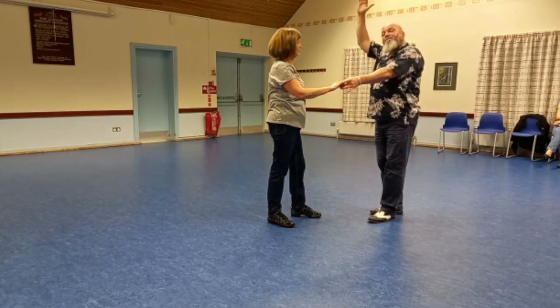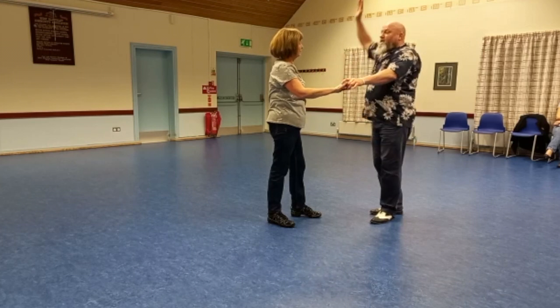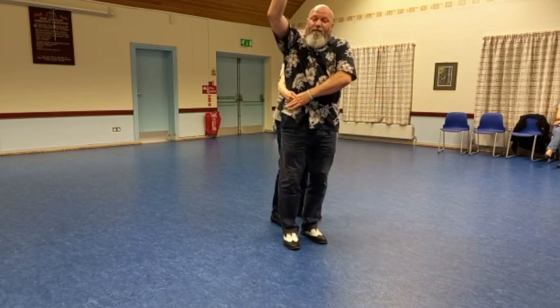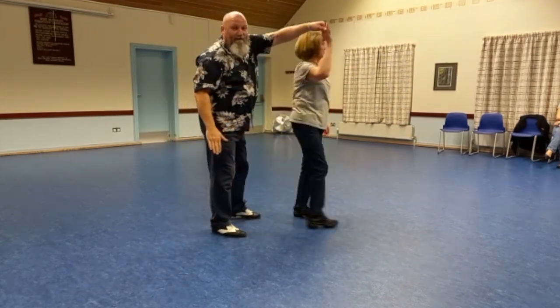I raise my right hand, turn my elbow straight - I don't want to hit Jan in the face. My hand is up, I step across, put the hand on my belt, let go, catch, and return.